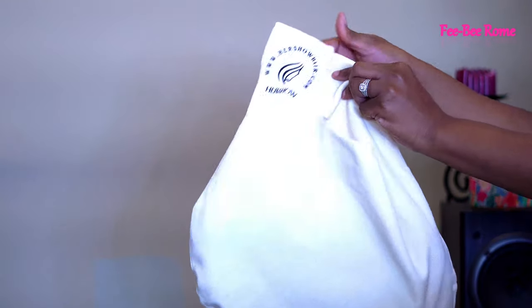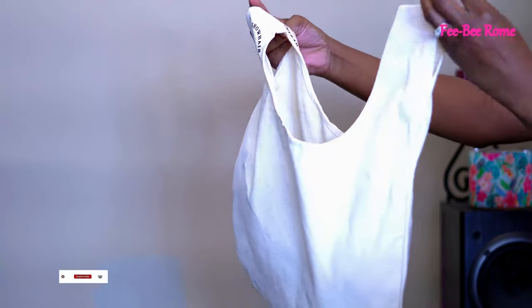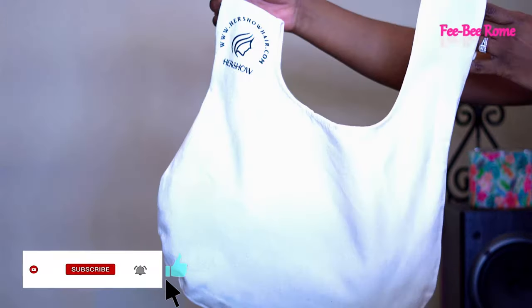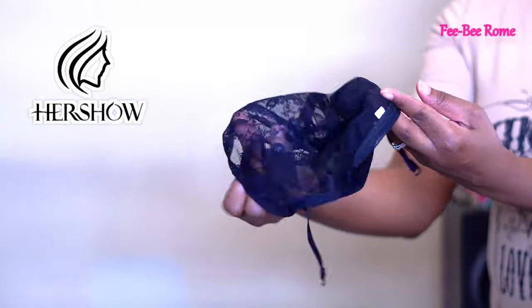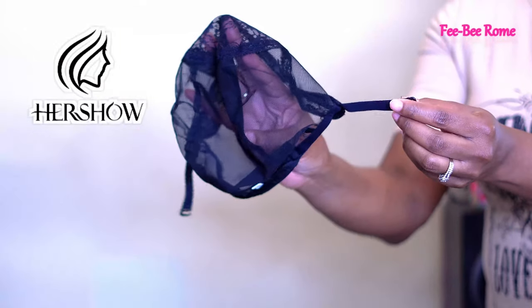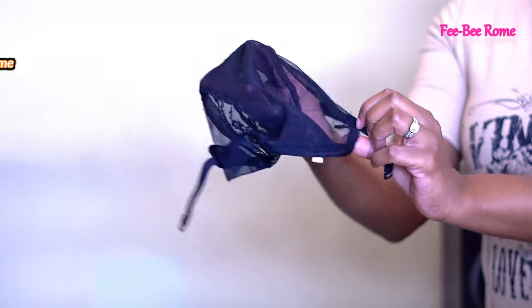Welcome back to my channel! As you can tell by the title and thumbnail, we have some new hair y'all. We have some cute packaging here, but before we get too involved in all of that, let me give a huge shout out to Her Show Hair for sending me this unit and these cute little trinkets to do a review on. Thank you very much, it is highly appreciated. Let's get into what the hair is all about.